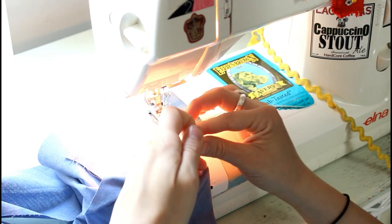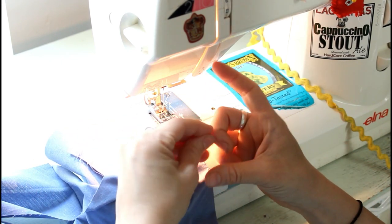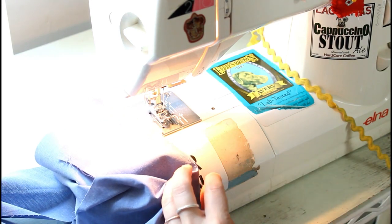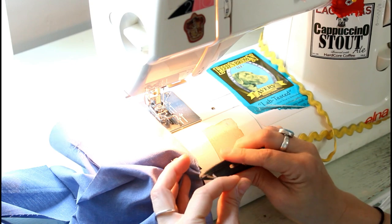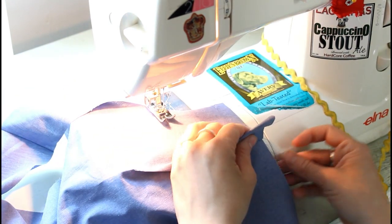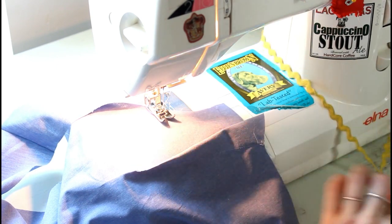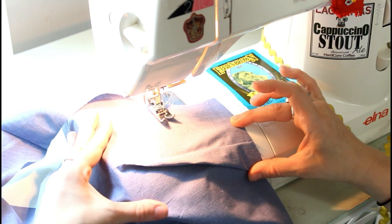But I assure you this is what is happening in the factory when they are making ready-to-wear clothing. Dart legs are not drawn out or marked — they just poke a hole and go from the notches. Very quick, very efficient. If you can sew a straight line you don't really need to trace those dart legs.